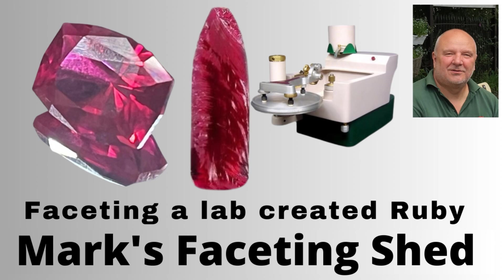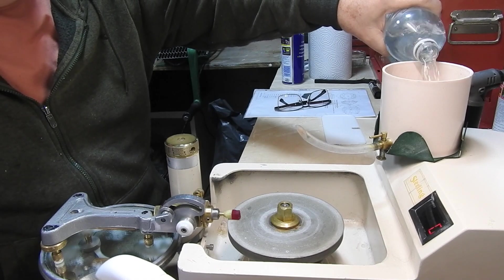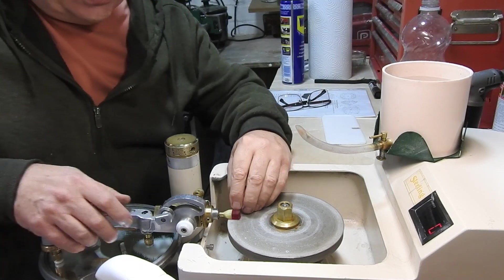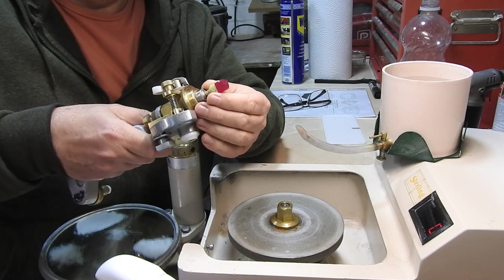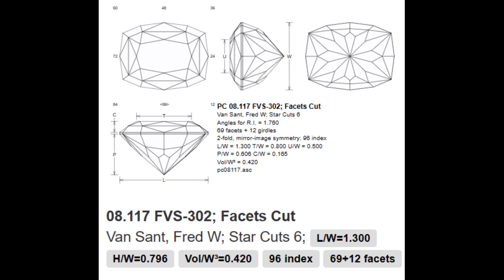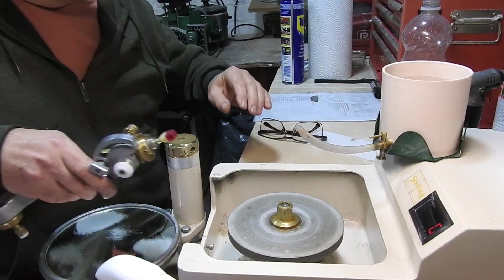My name's Mark and I'm a rare breed — a faceter from the UK. After faceting that extremely small gem for my ex-colleague's ring, we're back on to something normal: this is corundum ruby. I've sized it to do this particular plan, so we're ready to get straight on with the faceting. I haven't done this one before — it's quite a complex cut.